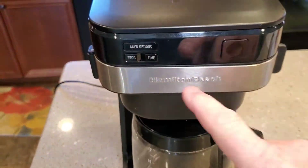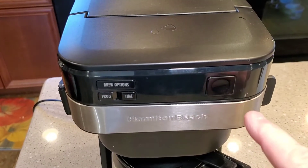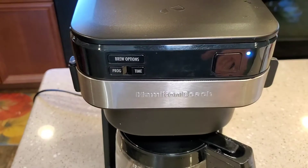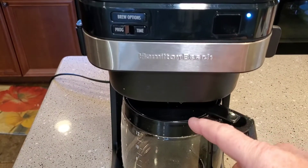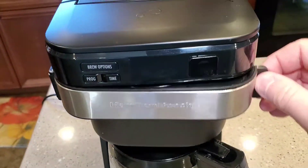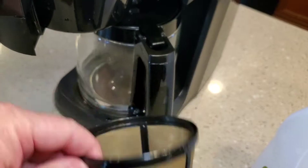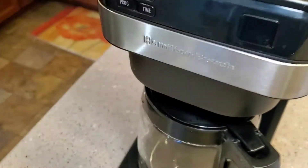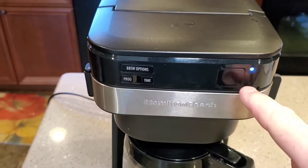This model does not have a clean function and my LCD display is not working, but we're just going to do a normal brew. That's going to heat up that vinegar and run it through. I did take out the reusable coffee filter — I didn't want vinegar running through it — so I just put a paper one in there. We're just going to do a normal brew cycle.